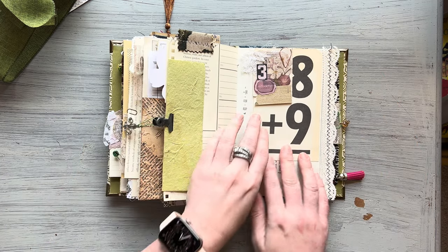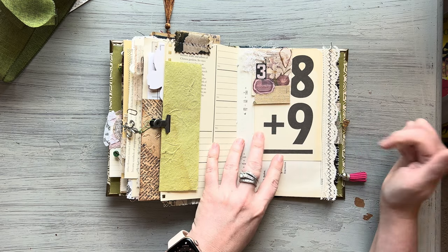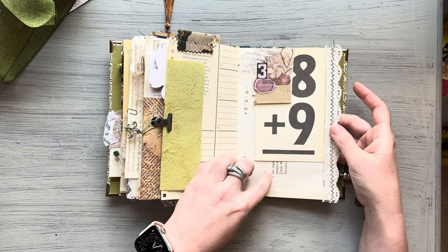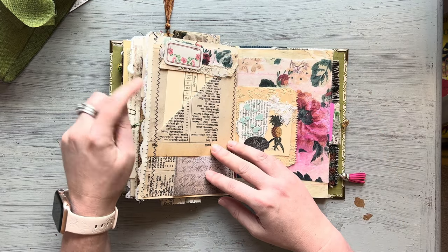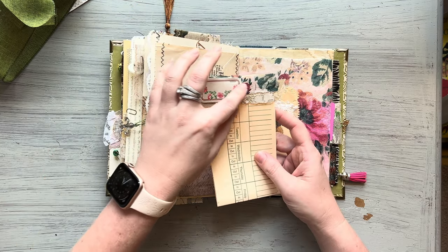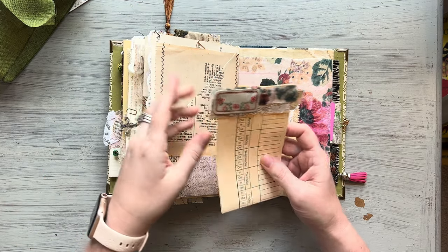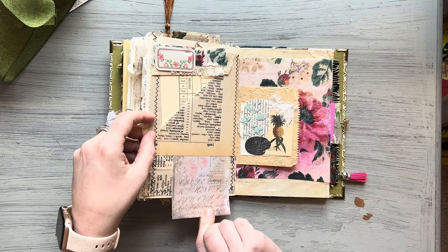Here I have a vintage flashcard and a little snippet that I created, and that's actually on a vintage math sheet. Here's another pocket — I made these little clusters and clipped that on there for some journaling. I also have a little pocket down here.